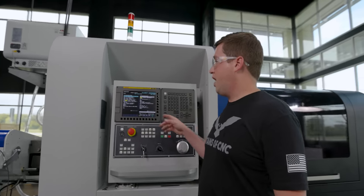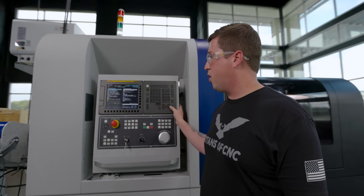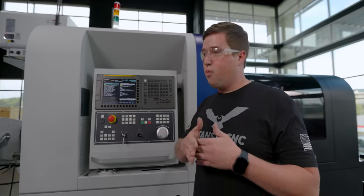Here in my program, you can see I have different macro variables, and they all do different things. I can do different equations to calculate my passes, my in-feed, the angle in my in-feed — pretty much whatever you want.